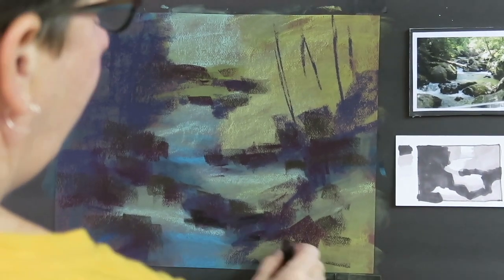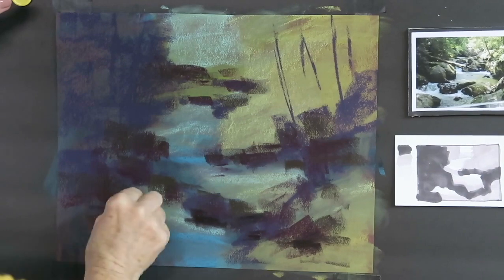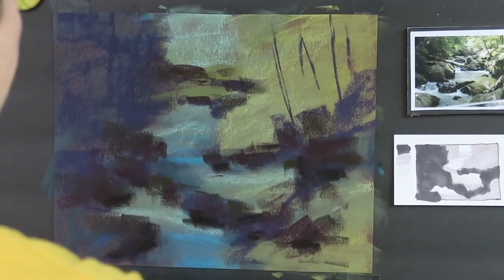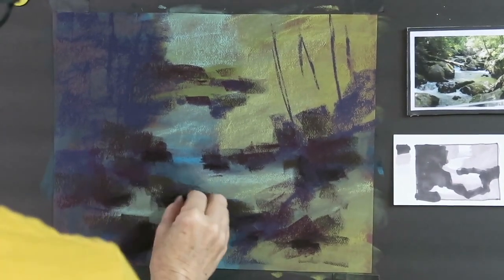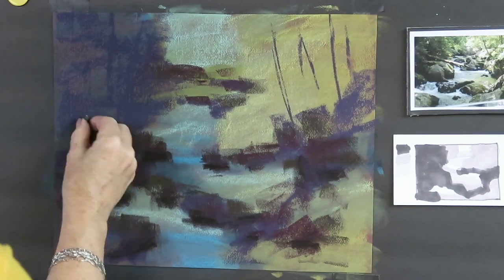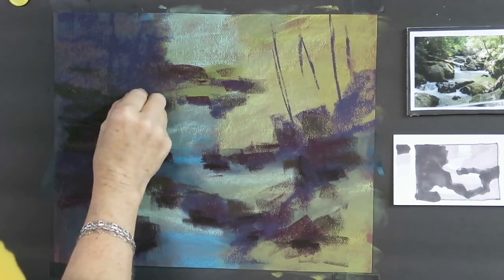I'm going to just put a nice super dark Terry Ludwig right at the base of those rocks just to ground them. I don't want to put it everywhere because then everything is just too dark — just at the base of those foreground rocks. I'm also not putting it in the distance because those rocks are further back, and I want them to have a little bit of aerial perspective so they look like they go back in space. We're starting to get a feeling of some of the rocks.